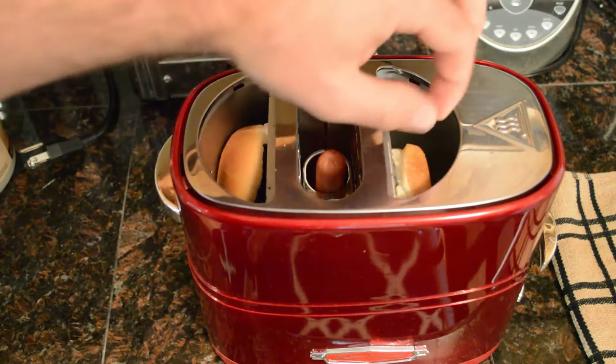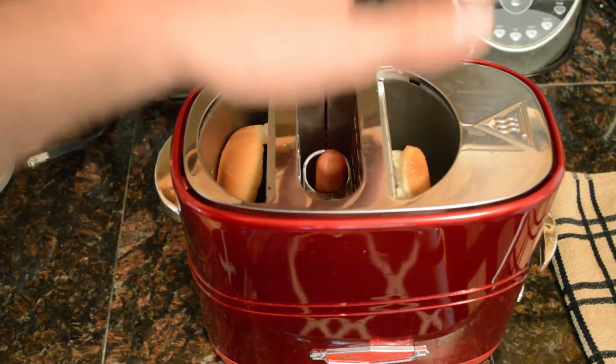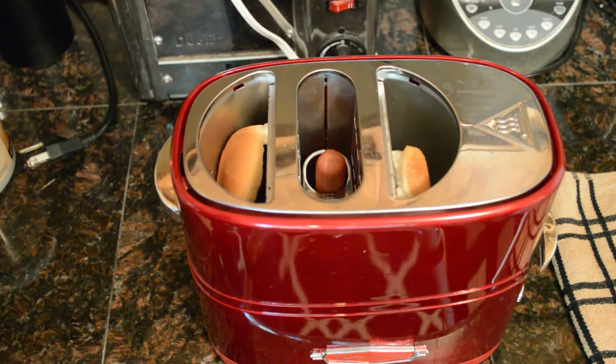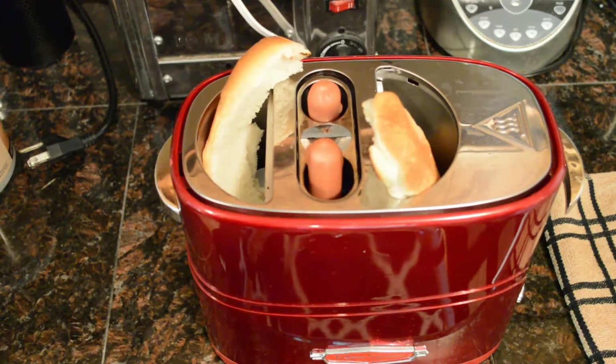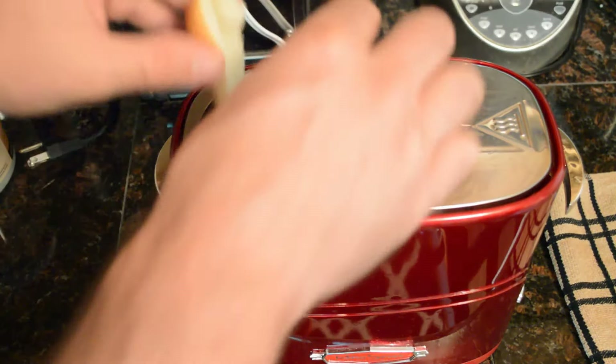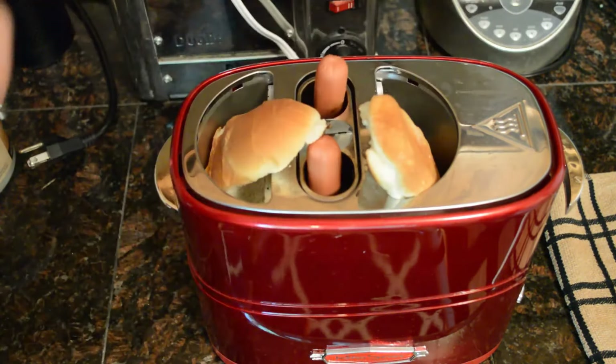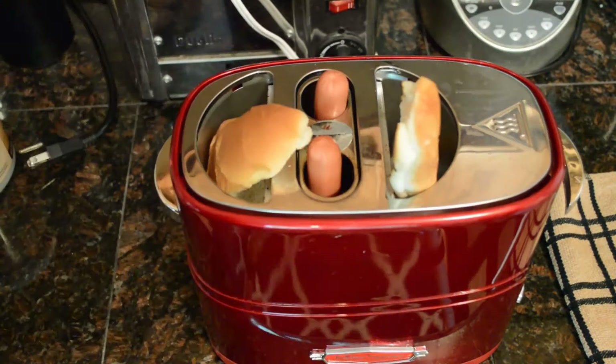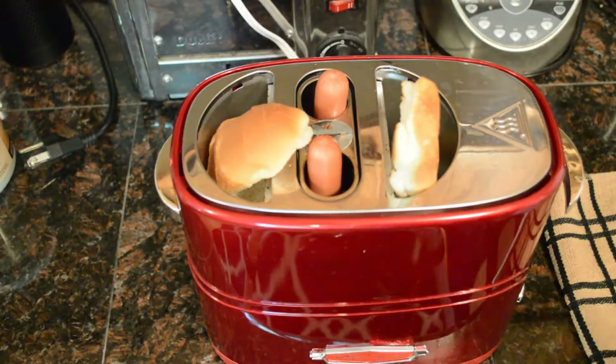So far it's working great. The center is really hot, super hot. The sides, as you might expect, are a lot cooler because you just want to toast your bun. Oh, it's already done. It's crazy. Just kind of looking at it, the bun isn't necessarily toasted yet. I'm going to pop it down again.